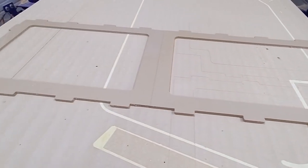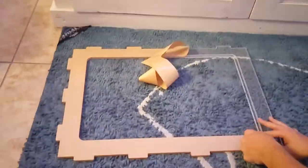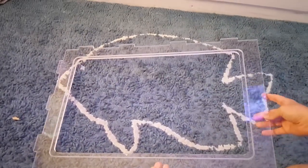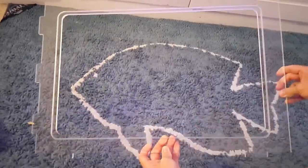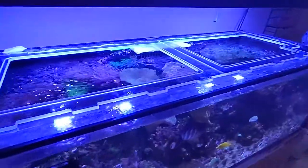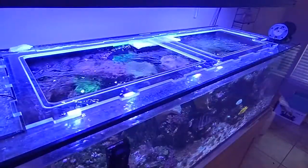I designed the lid in two sections so that I can easily remove each side to service the tank. Once the machine finished cutting out the lid, I had to remove the paper that was covering both sides to reveal a nice shiny clear finish. The next step was to see if it even fit the tank, and yes, it fit on top — it's looking pretty good so far.